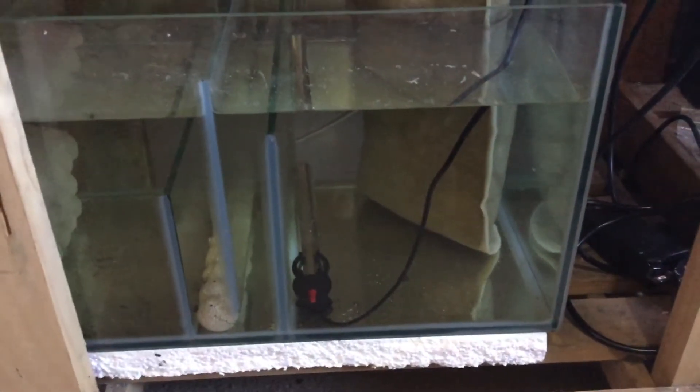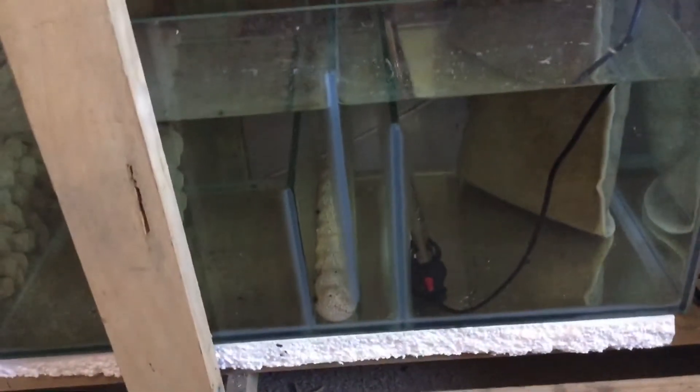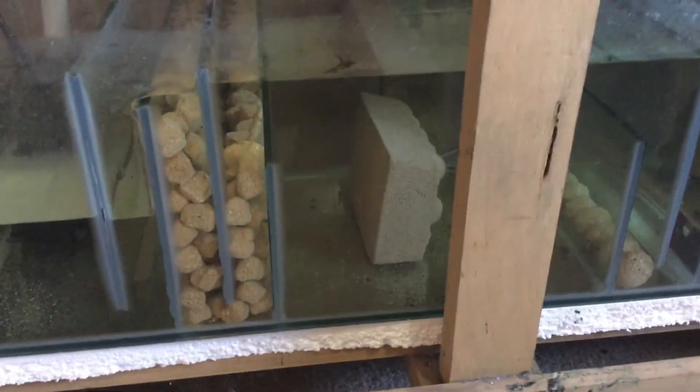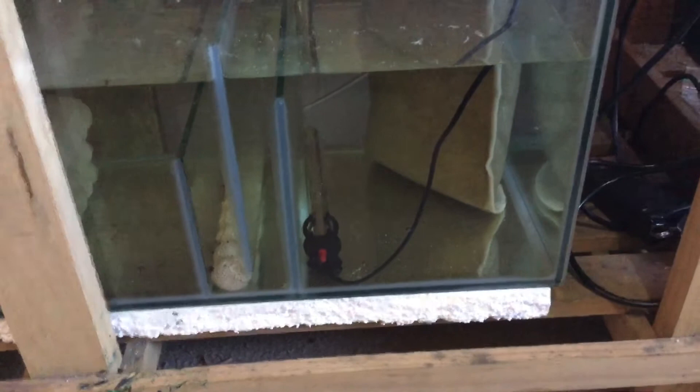Obviously having the right media to do the job is more important than having a lot of media. As you can see in this sump here — I've only had this tank running probably two weeks — there's basically just a bag filter sock, one line of marine pure, the Exodus Nitrox blocks in the middle, and the Exodus cubes in this end. There's nowhere for detritus to build up, which is really really important.